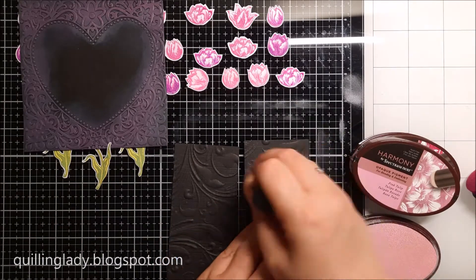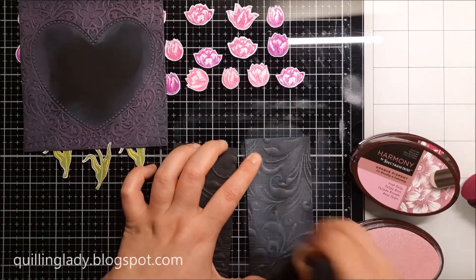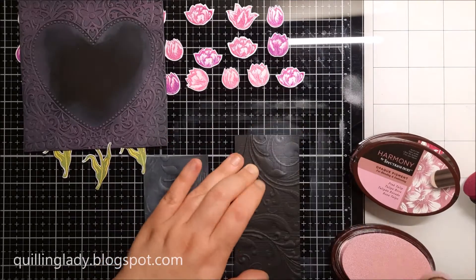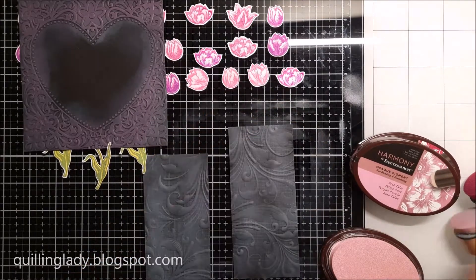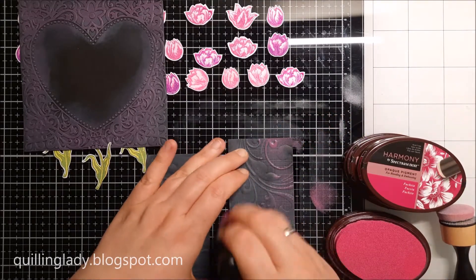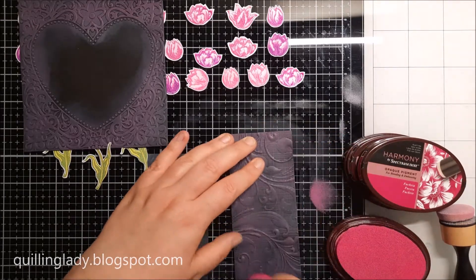Now I'm adding the same inks on my side panels — you can see how the embossed panels literally come to life. I really like that technique; it gives such a beautiful and unique look. Have you ever inked your embossed panels? Do you use it very often, or is it something you'd like to try?